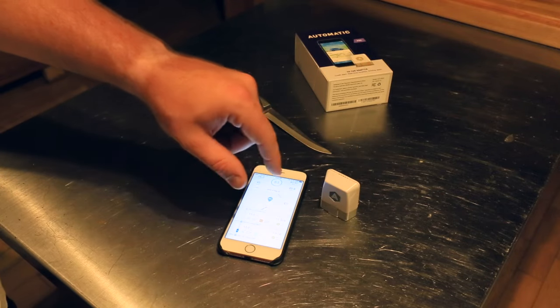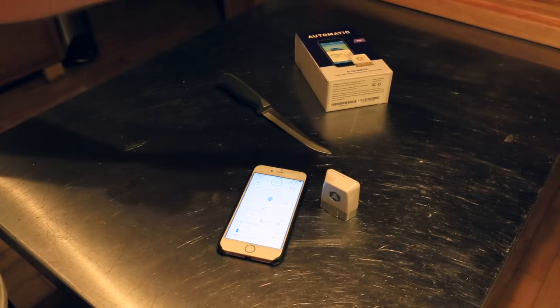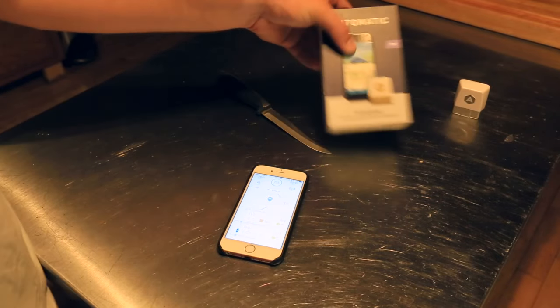I happily upgraded. I gave the V1 to my girlfriend — it's in her car — and she had the same connectivity issues I had, even though that one was replaced a couple of times. V2's been great, I love it. Enter the V3, or as they call it, Automatic Pro.